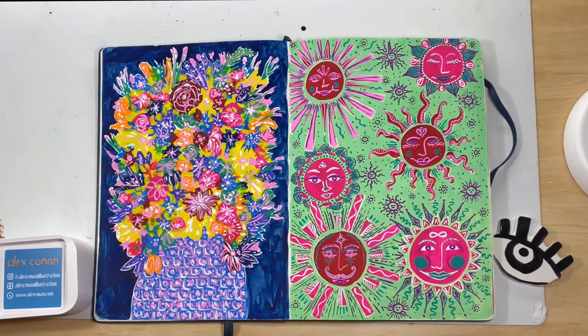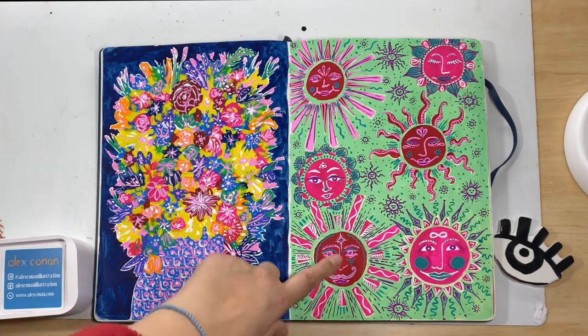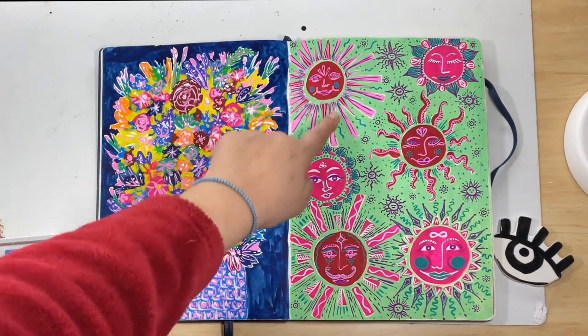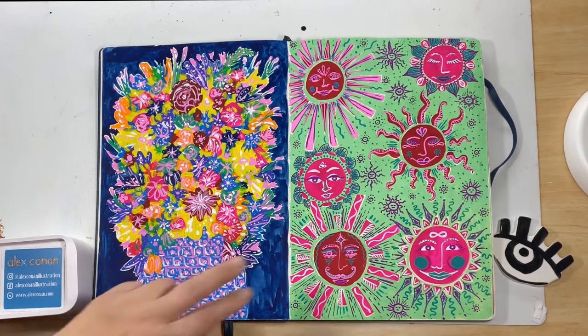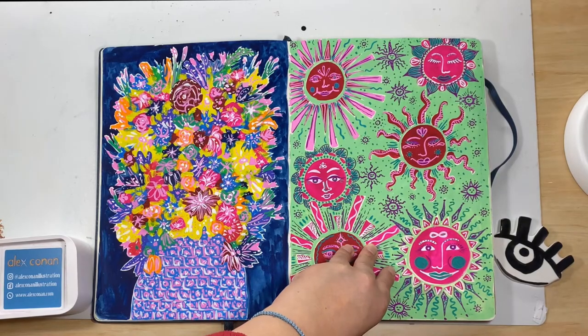I've been painting suns since I can remember, since I was a little girl — the iconic sun in the corner style. They're a staple in my art. These ones were directly influenced because I had a lot of opera pink left on my paint palette, so the suns were the first things to get laid down, and then I decided to mix up that mint green background. I found that if I laid down too much paint on the palette it influenced what colors I was going into for the next painting, which in a way helped the flow.